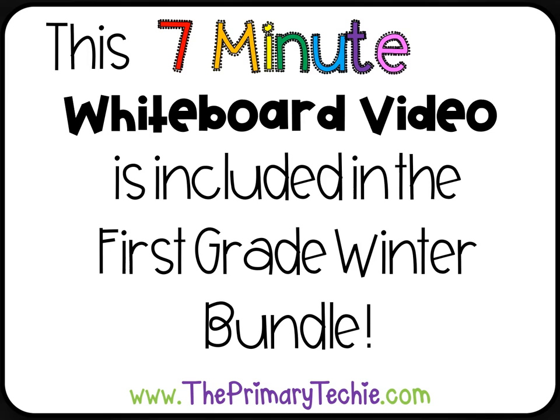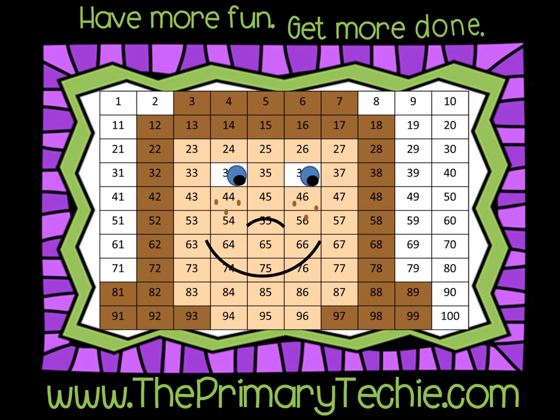This 7-minute whiteboard video is included in the 1st Grade Winter Bundle, only at theprimarytechie.com. Have more fun, get more done — theprimarytechie.com.